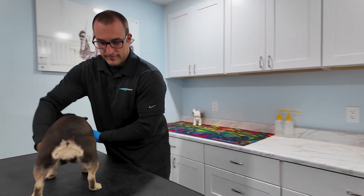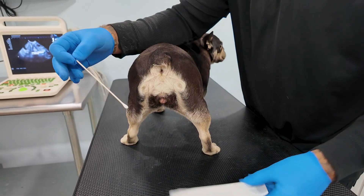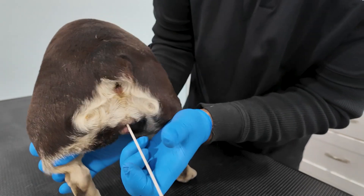Now I'm going to show you how to collect vaginal cells from the dog using a collection swab. Using a sterile swab, I gently insert it into the dog's vagina. Once inside, I twist the swab three times to collect the cells that we need.